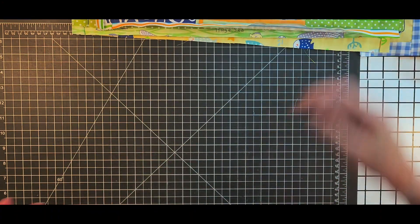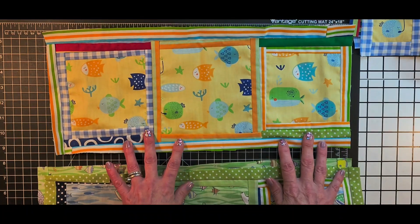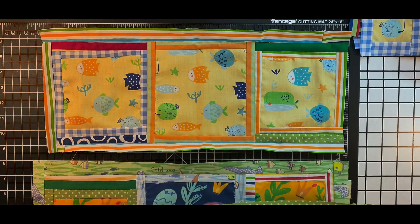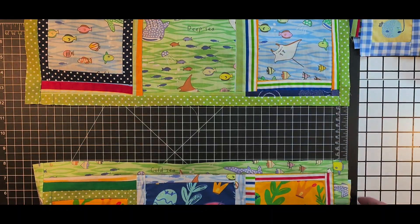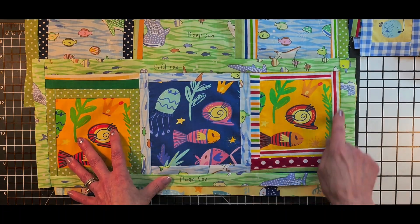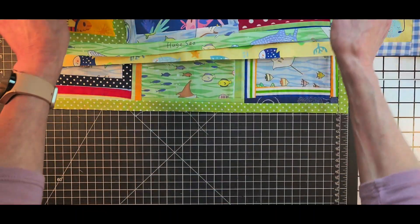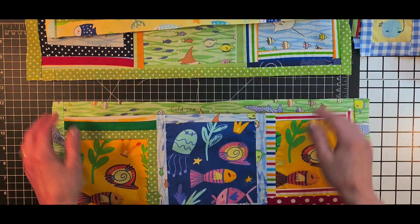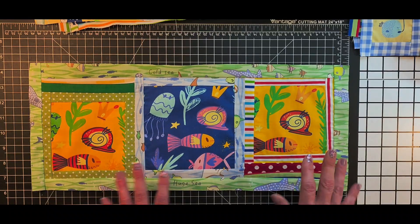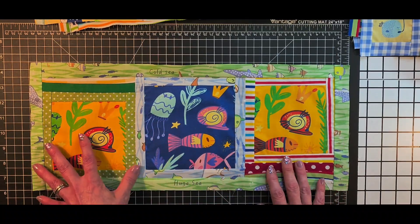Okay, so update on the under the sea quilt — number two for baby number two. I'm not a quilt planner; I don't do patterns, I don't buy patterns, I just kind of make my own stuff. With these pieces here, I made three blocks. I created a little window around each individual block and then an outer window. Kind of like you're looking into a glass — so you're looking through an aquarium, and these are the little creatures that you're seeing.